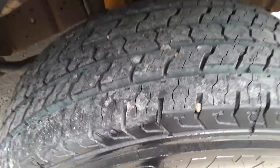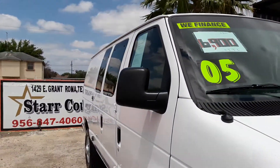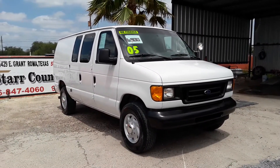Tires in the front. 2005. And we are at $6,900 for this van. We are located here deep in the valley in South Texas.